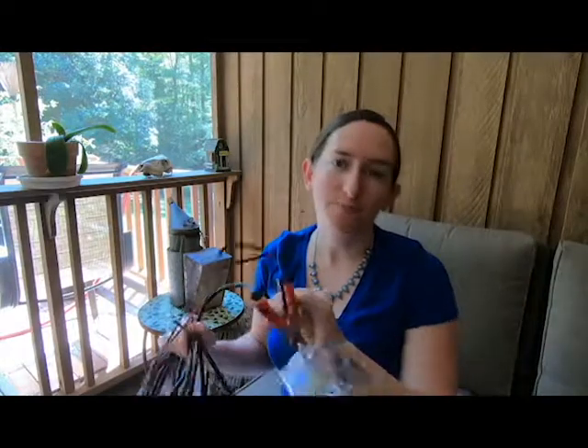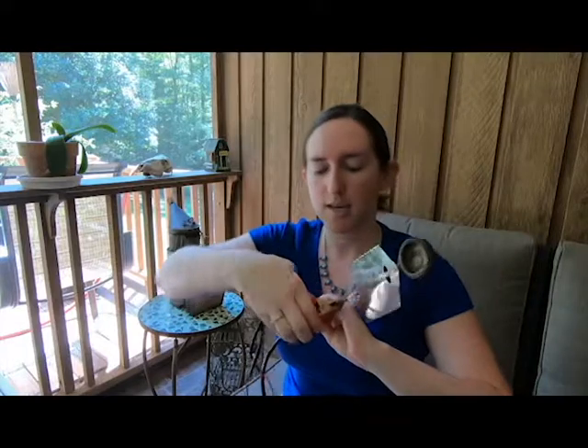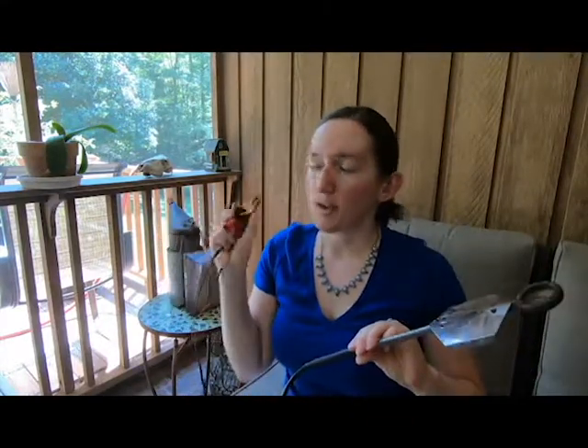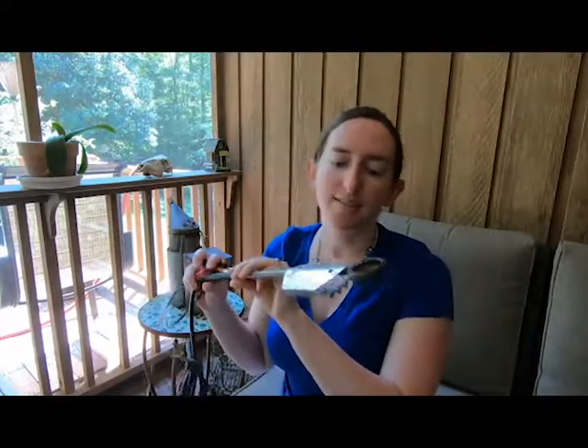One of the ways that I really like to treat for varroa is with the vaporization method using this vaporizer wand. Generally, you clip this end to a power supply, such as a lawnmower battery or car battery, motorcycle battery, any 12-volt power source, and this end gets put into the hive entrance.